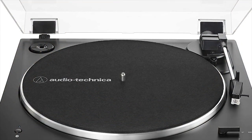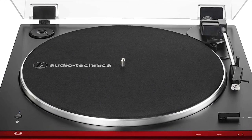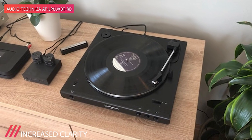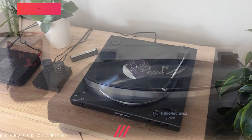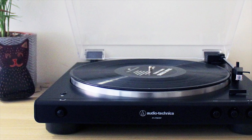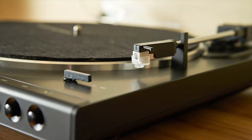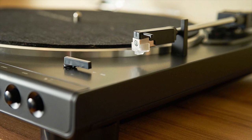This turntable is also totally automatic, meaning it'll cue a record and return the arm to resting position without requiring a manual lever. The only caveat with a turntable this cheap is that it won't grow with you as your vinyl collection expands. The built-in phono preamp means you're stuck with it. However, you can replace the needle once it wears out.